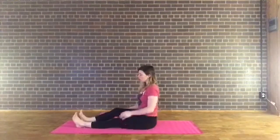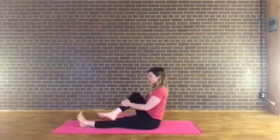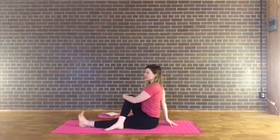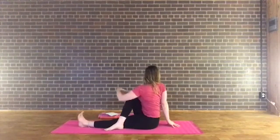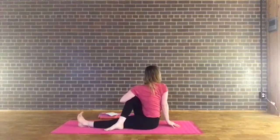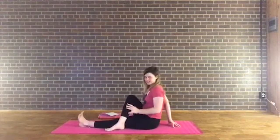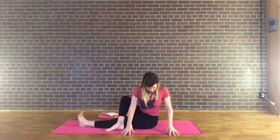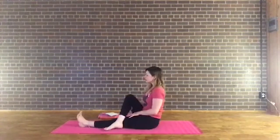Let's do the other side — sitting up tall, bend the left knee. You can keep the foot to the inside of the right leg or take it to the outside. Flex the right foot, left hand behind your left hip, inhale to elongate the spine, and exhale, twist to look over your left shoulder. Take the right arm and wrap it around the knee, then look over with the right foot flexed. Deep full breath. Inhale back to center, counter twist with hands to the outside of the right hip. Inhale back to center, extending the left leg down.